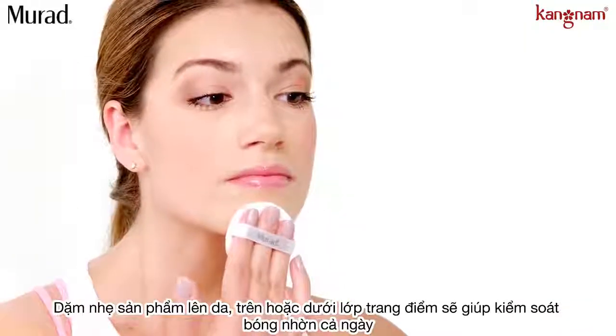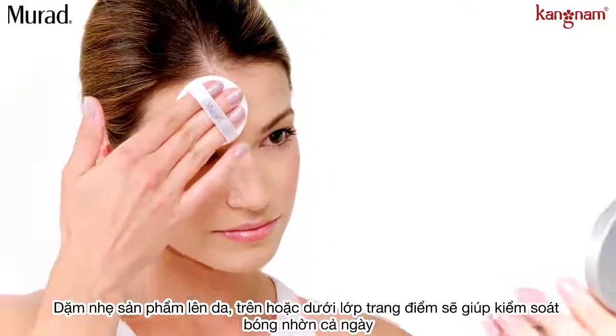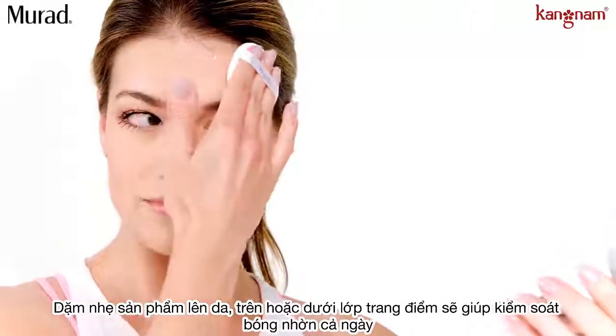Apply over or under makeup by gently tapping the antimicrobial puff all over, or just on those oilier areas.